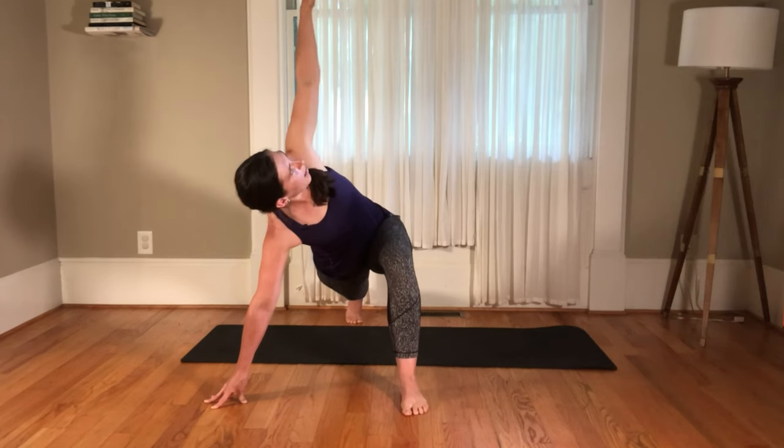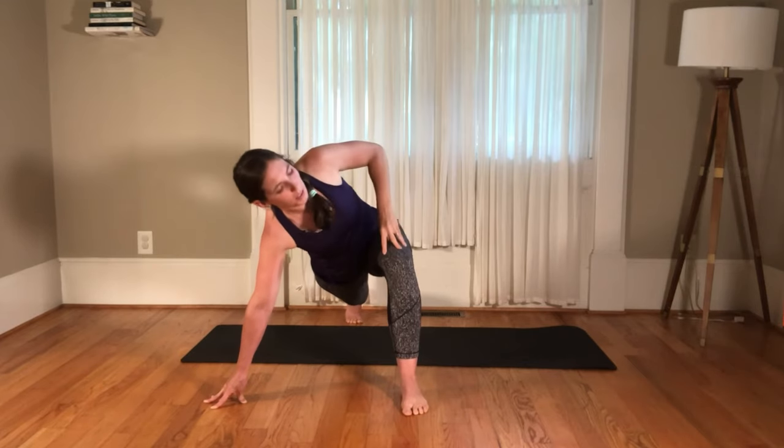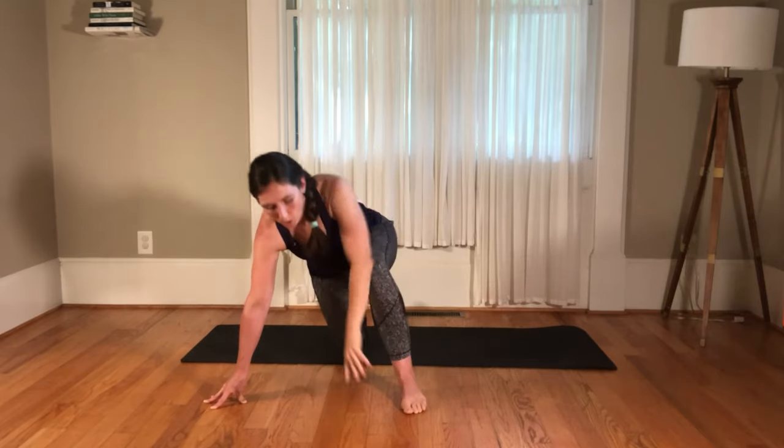Then that left arm comes up. Think of yourself as being between two planes of glass — one on the front and one behind — pressing into the ground, reaching up towards the ceiling, reaching back, reaching forward. You can really feel that connection to the midline and then expanding from there.